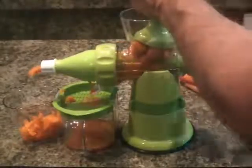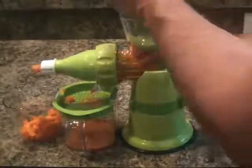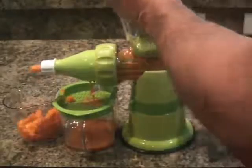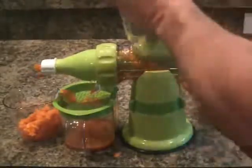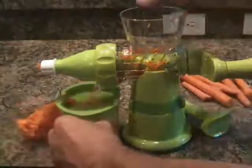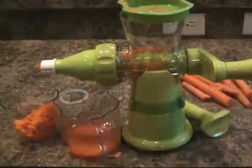This really is working well. It's hard to see on camera here, but the pulp that's coming out of the end is very dry, and that's a good sign. I'm not going to do the entire batch here, but I just want you to see that this really does work quite well. And now I will remove this. Here is our fresh carrot juice, ready to be consumed, full of lots of natural vitamins. And that's it.